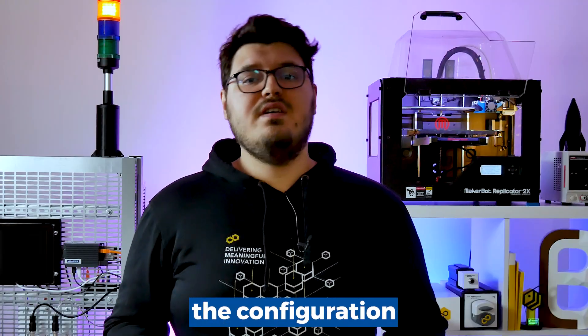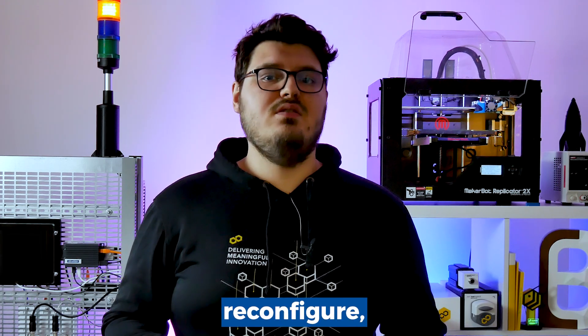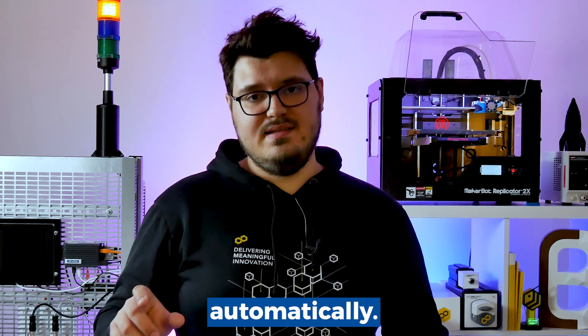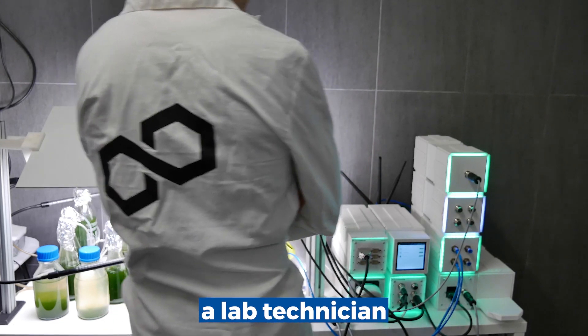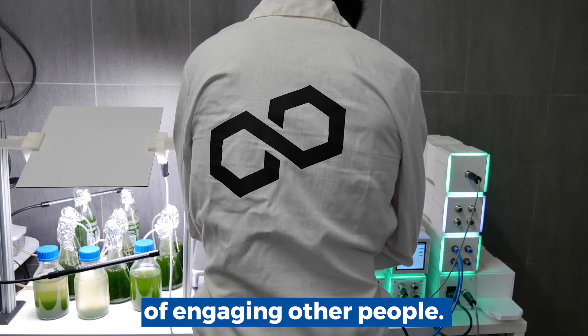When changing their configuration or needing to replace such devices, you don't have to reconfigure, for example, their pH probe, because it happens automatically. This allows a lab technician to use an effective setup without the need of engaging other people.